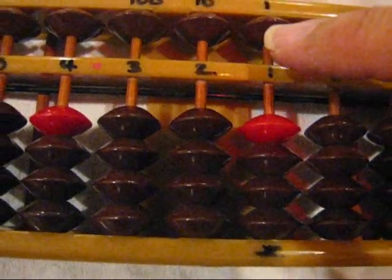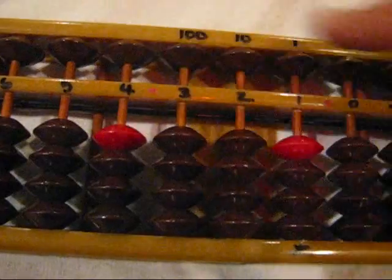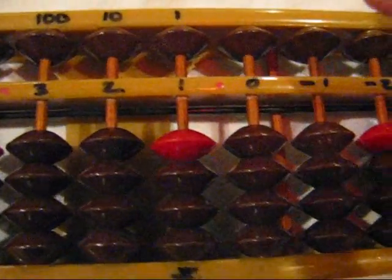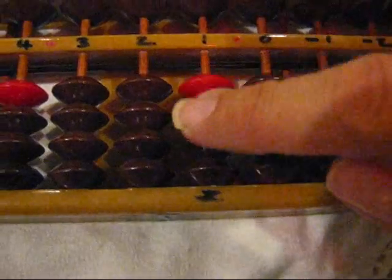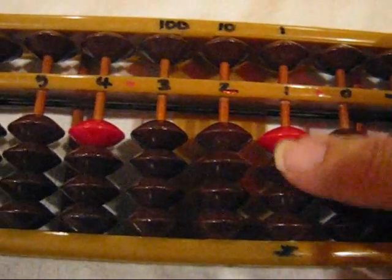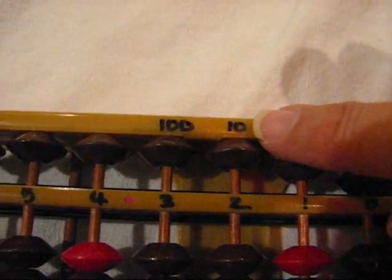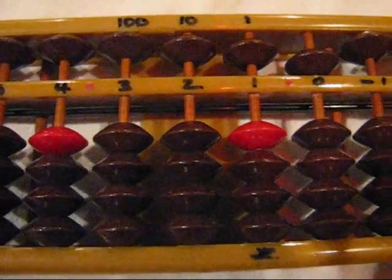If you look at this abacus, it is marked one, two, three, four, five, and here it goes zero, minus one. The actual one is also called home, or the actual ones column, the tens, and the hundred. At the top, it's marked like that — one, ten, a hundred — to teach the student place value.